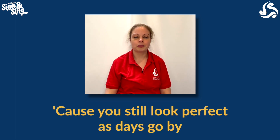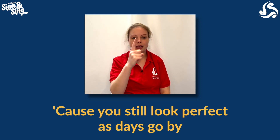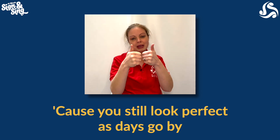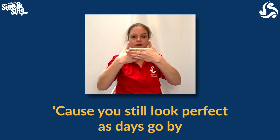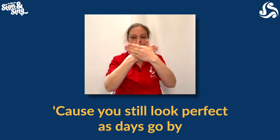Hello, let's learn some signing for Love Someone. We're going to start with the pre-chorus today and the first word we're going to do is 'look'. So a first finger up to your eye and you're going to pull it away for the word look, because you still look.